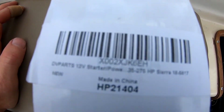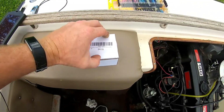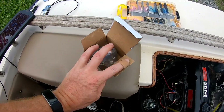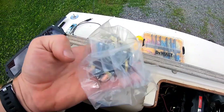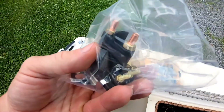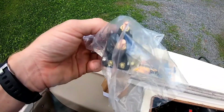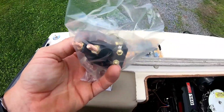We got our new starter solenoid in — I'll leave a link to the part number in the description. I have a couple of links, including to the Sierra brand which is a little bit more expensive but probably better quality. Only time will tell with this one, but it is new and hopefully should work.